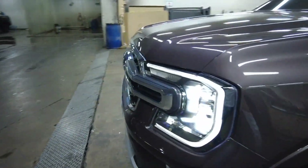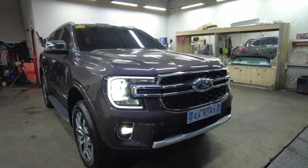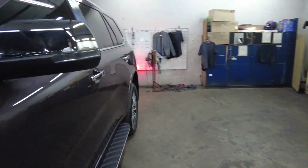The front fog lamps are on as well — it just looks so nice. When we go inside there will also be more things to see.